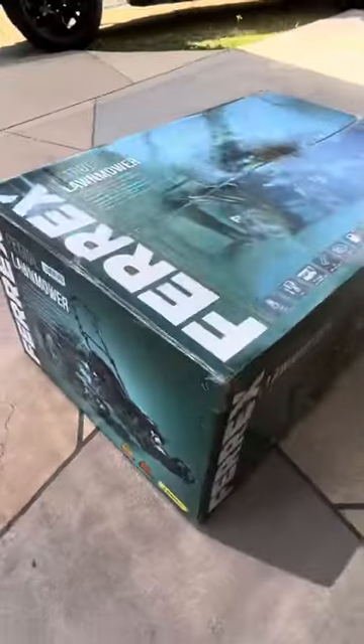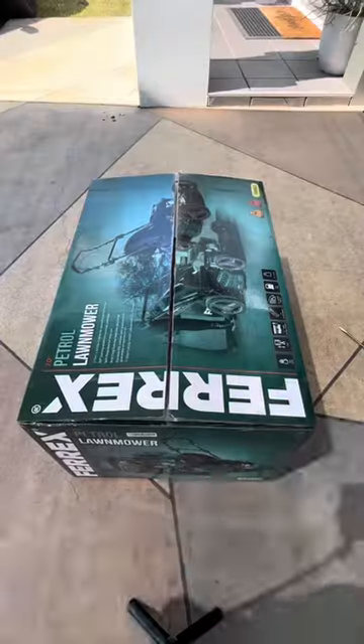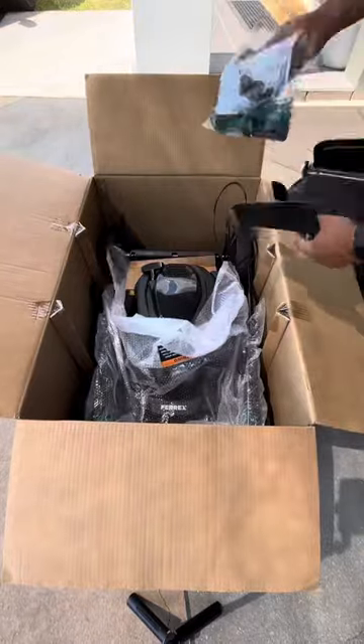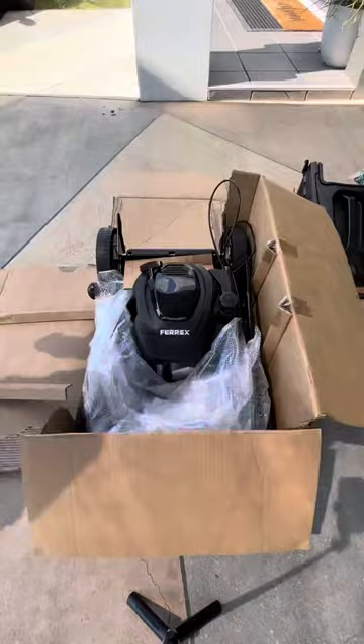This is a review of a $300 Aldi self-propelled lawnmower. Once I unpackaged the box and checked nothing was missing, it only took approximately 5 minutes to build. Pretty easy.